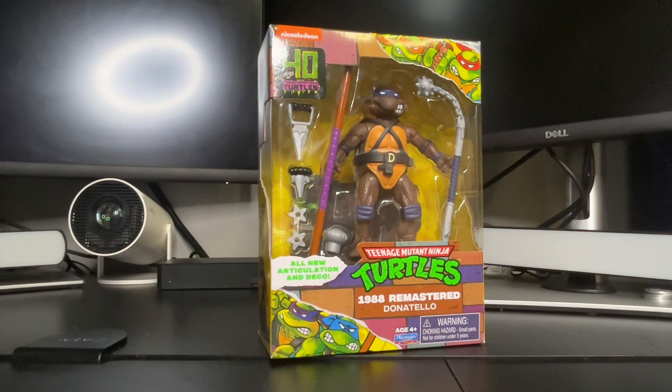Shoutouts to Playmates. Shoutouts to Lecolodi — the guest in the building. Her name is Madison, which is my daughter. So Madison, say hello to everybody. Hi.